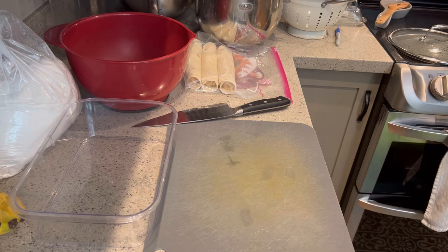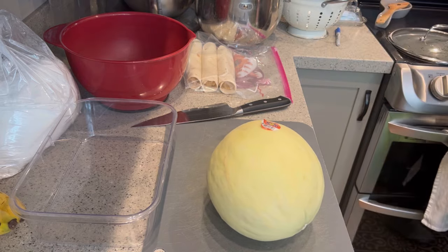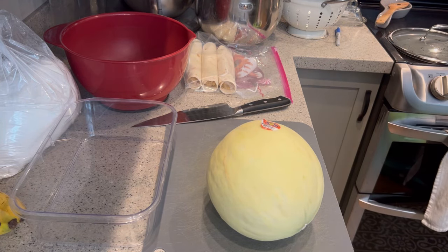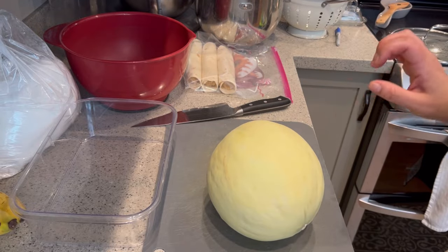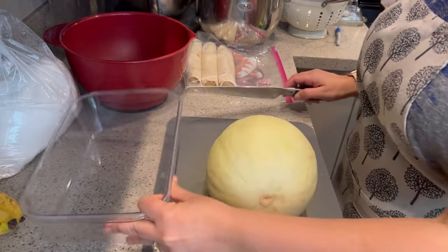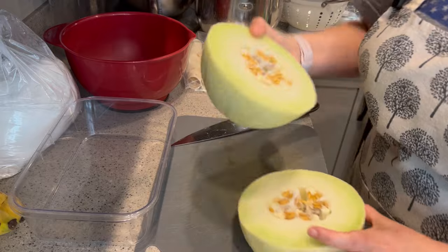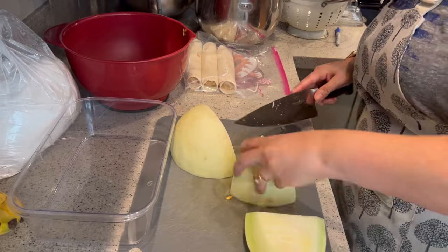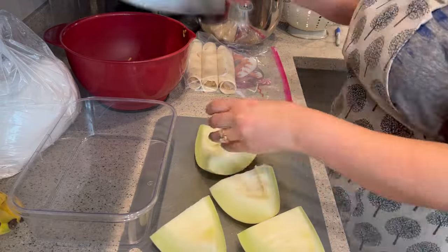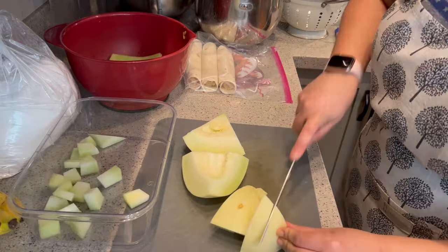I'm going to get some honeydew melon. These were on sale this week for $3 each, so I picked up four — two honeydew melon and two cantaloupe. The rinds and seeds will go to the chickens. I find that if I cut fruit up ahead of time and put them in containers, they tend to get eaten a lot more and quicker with my kids. If they can just see it already done, grab it and go.